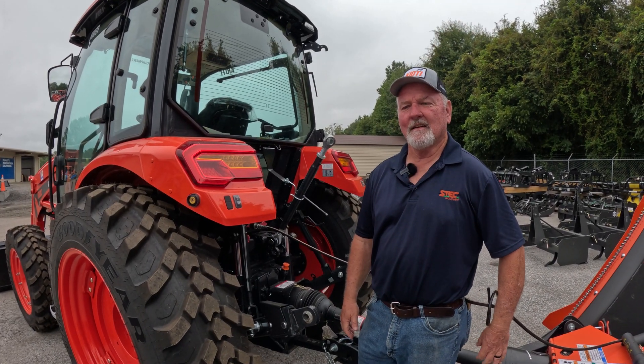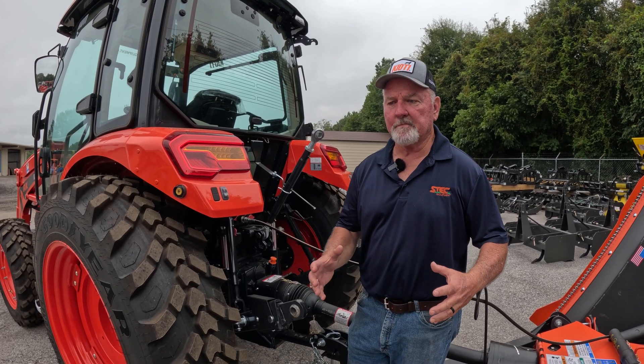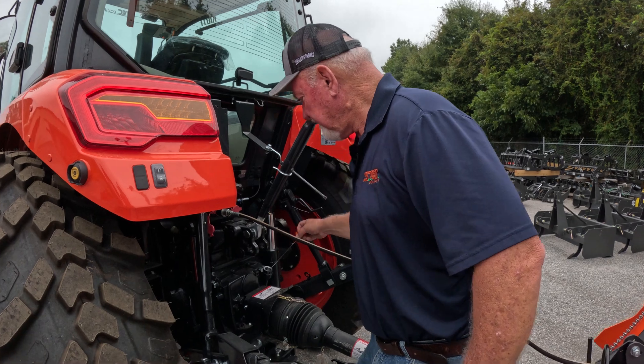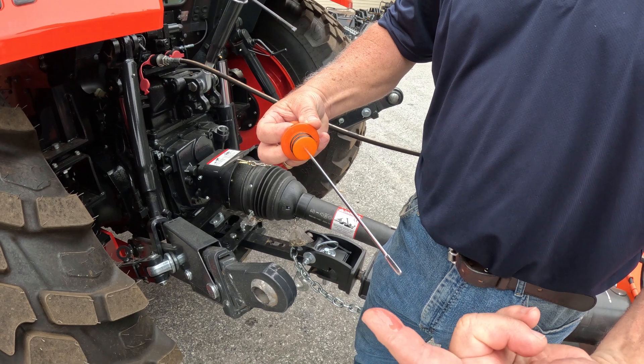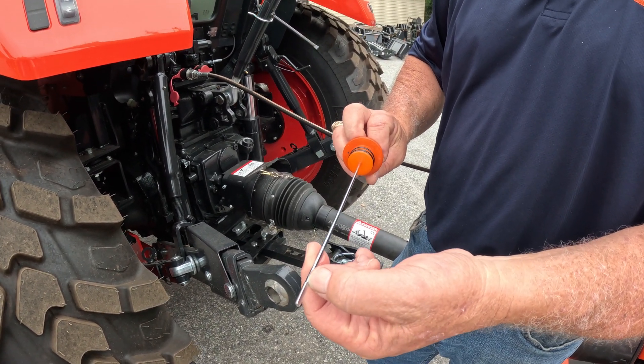What if my hydraulics don't seem to be working? That's a common factor in a lot of tractors because of fluid. First thing I would do is check my fluid level, and if you would see that the fluid is so clear, but when you put it on your finger, you can see that it leaves a mark. This tractor is full of fluid — it does have a fluid feel to that point there.